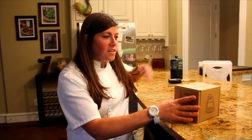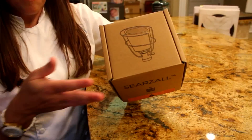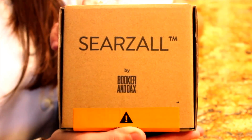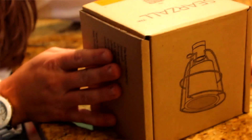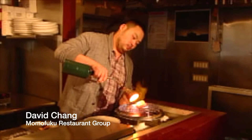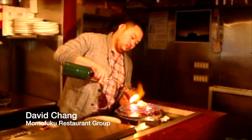I just got this new product in the mail — a birthday gift from my husband that I've been very excited about, because my birthday was in February and I just received it now in October. It is the Searzall by Booker and Dax, and they actually run a bar that is part of David Chang's empire, Momofuku, in New York. David Chang has used this, and Wylie Dufresne and Nathan Myhrvold have gotten on the bandwagon as well.